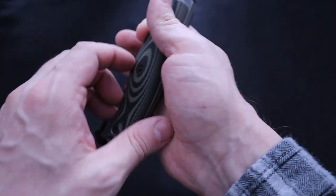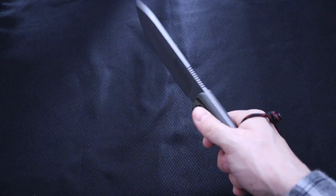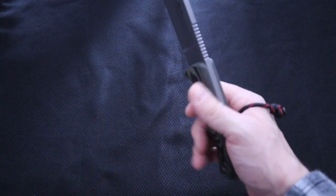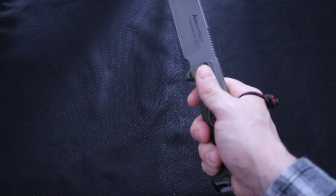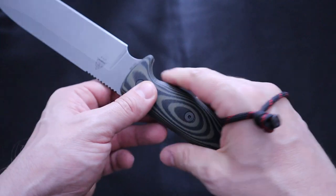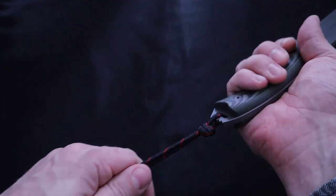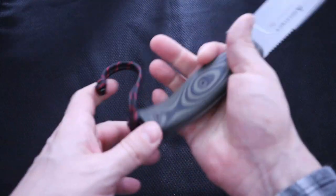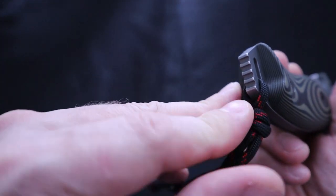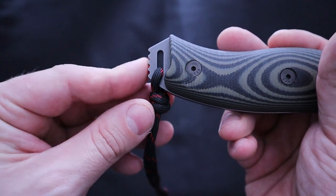I did put a lanyard here in case I have to chop — I do like to get a decent grip. Now with this weight, we're at 9.7 ounces, 13.4 with the handle scales. So we're coming up on a pound with this knife. We have this jimped, softly jimped flat pommel on the bottom, really good for tent stakes and such.